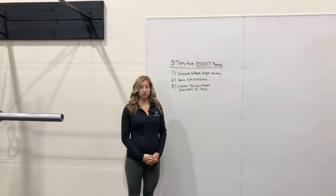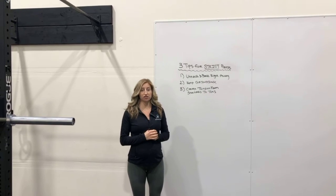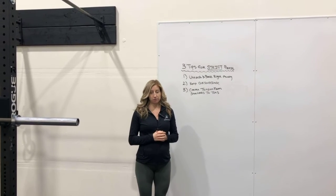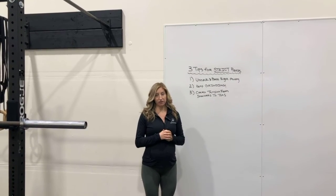Today we're going to talk about three tips for strict press. The first is unrack and press right away. Oftentimes we see people hanging out in that front rack position, they're getting fatigued, and then trying to press out of it.